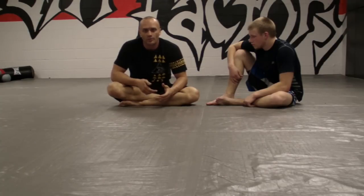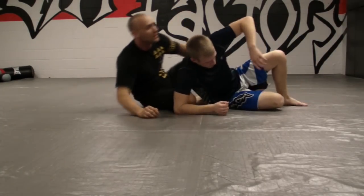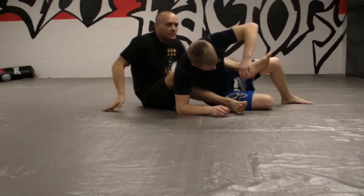Alright, this is an absolutely marvelous position. The first entrance I'm going to show is off of someone trying to escape your back control. Let's assume that I have got hooks — I've got hooks, I've got a seat belt position.